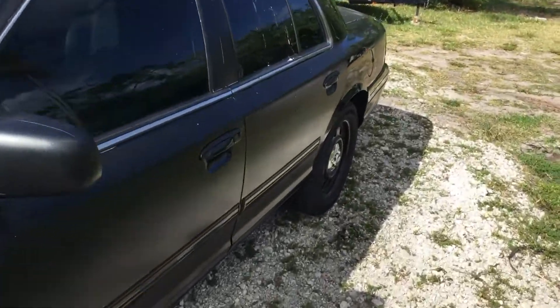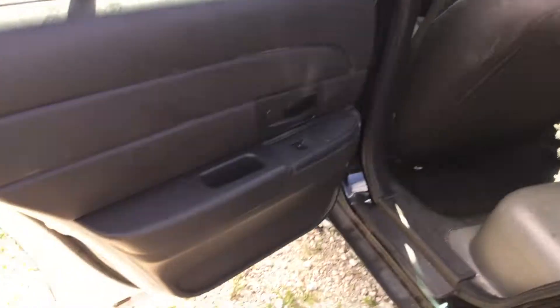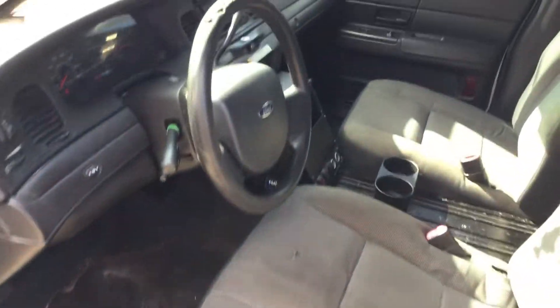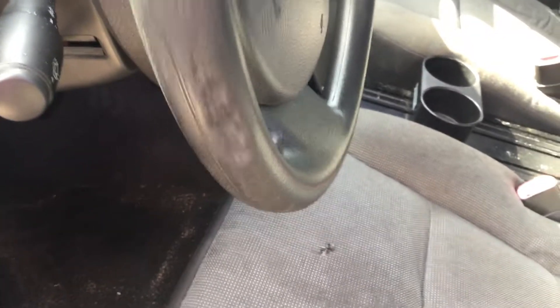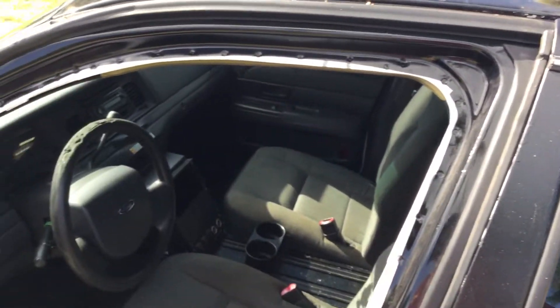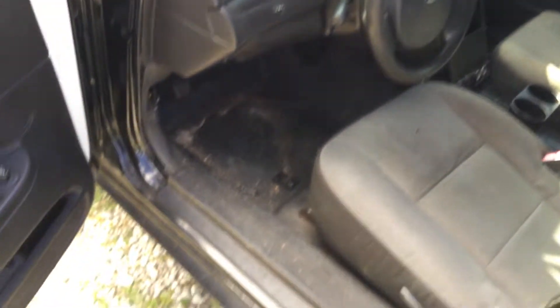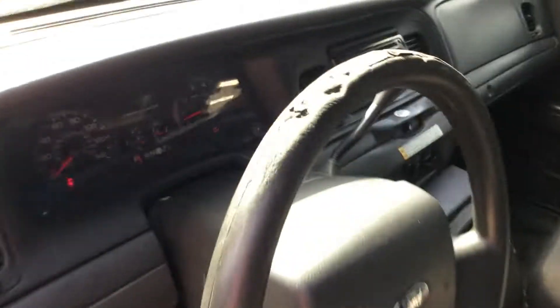Let me show you inside. The rear seat is plastic. All the door panels are in place and appear to be in good shape. The steering wheel is worn down to the metal. The driver's side door is missing the rubber seal — the weather stripping there is missing.